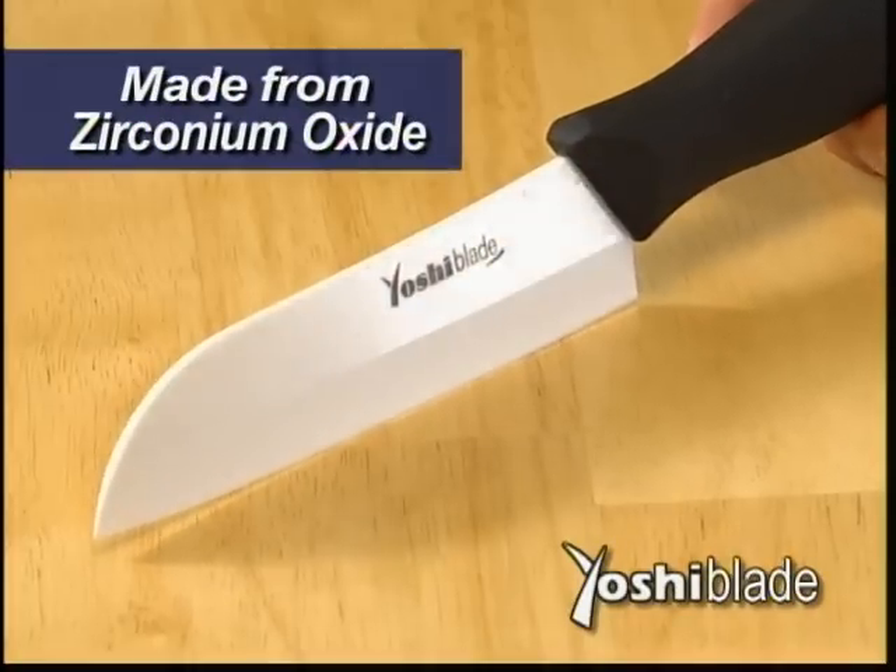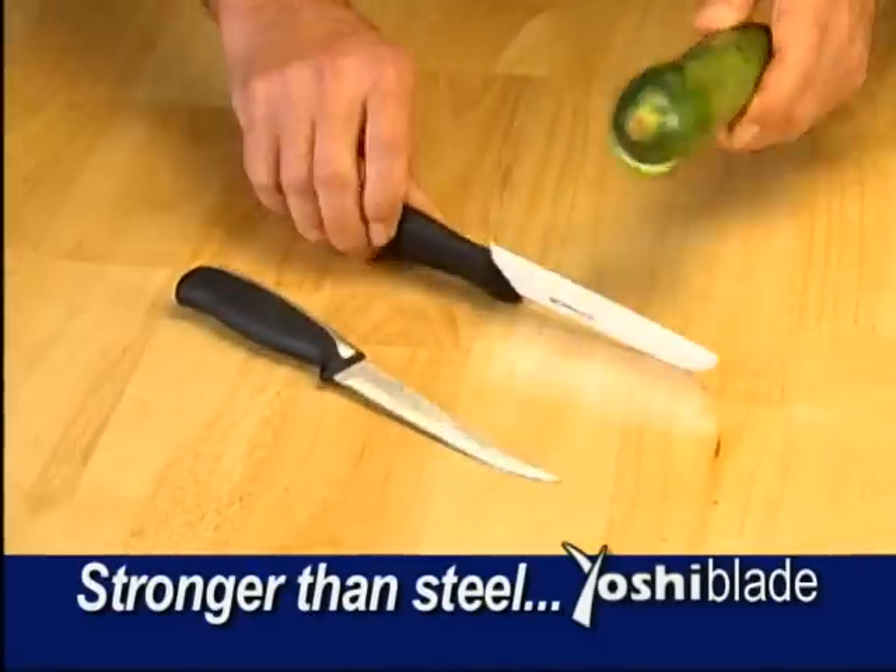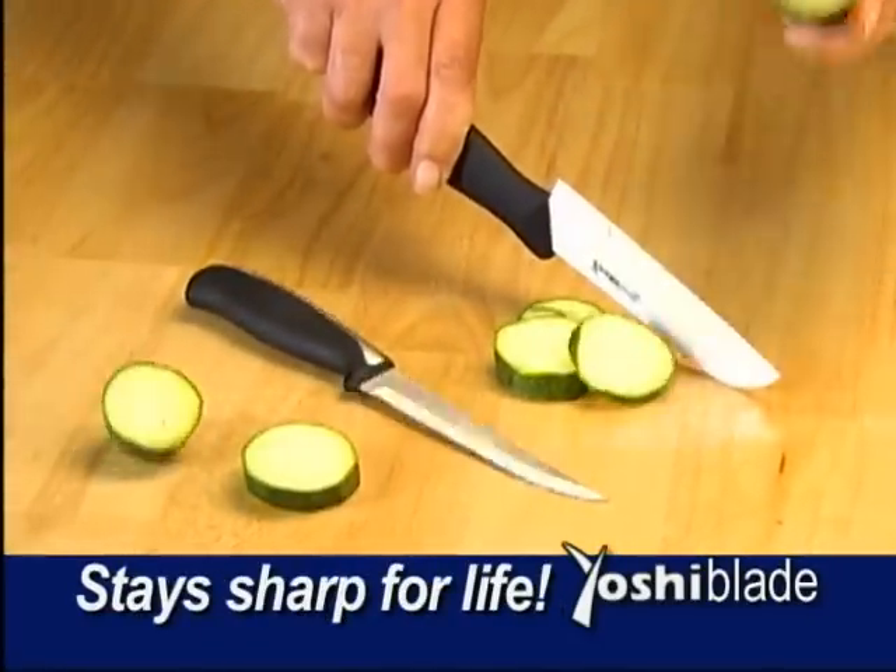Yoshi Blade is made from diamond hard zirconium oxide, which is 40% stronger than steel. So it's the one knife that stays razor sharp for life.